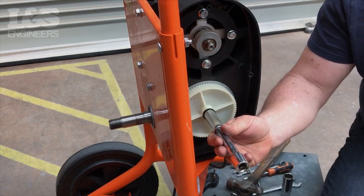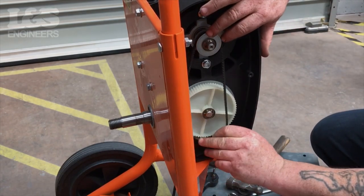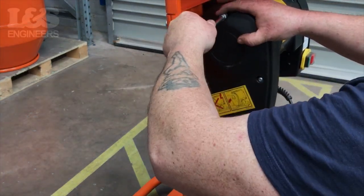Use a socket and a hammer to push the washer on straight. Now, replace the drive belt. Secure the belt guard onto the machine with the five screws.